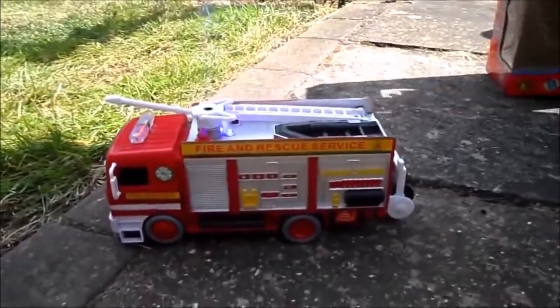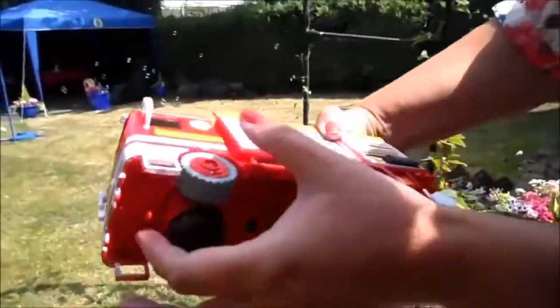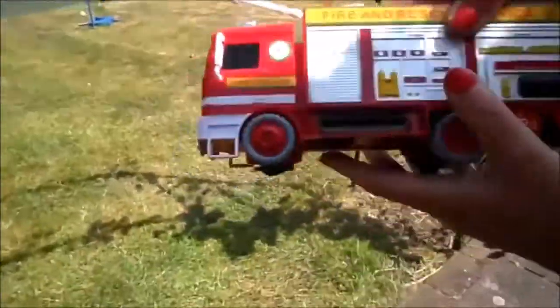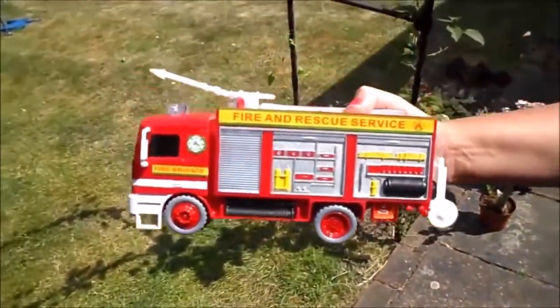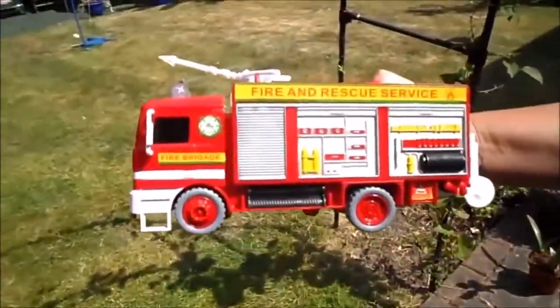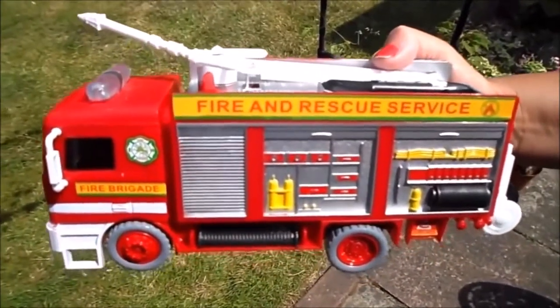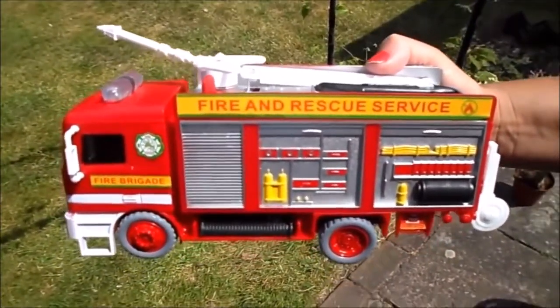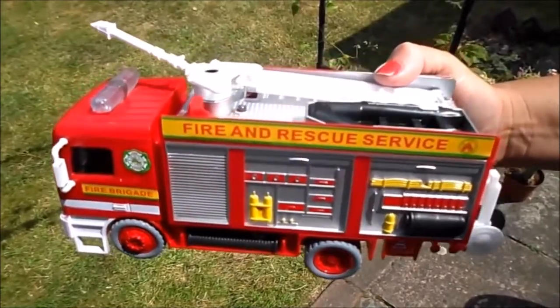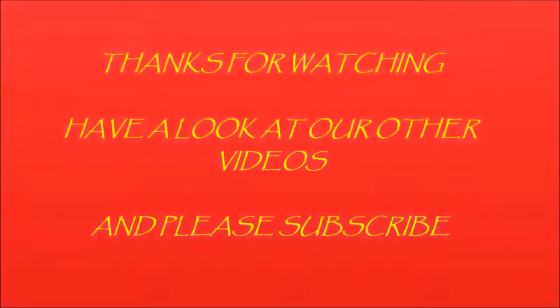Right, so that's the pumper fire engine with bubble-blowing machine — let's just turn it off a minute. That's an absolutely fantastic toy for any child; in actual fact, I think we enjoyed that too! So if you like this video, please subscribe to our channel and do come back again soon. We've got lots of other toys and games on our site, so thanks very much for watching — take care and see you again soon, bye!